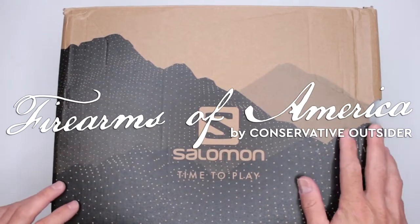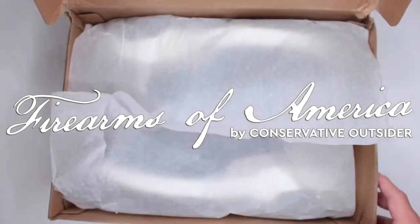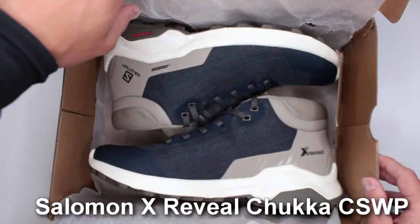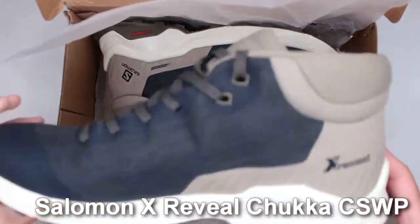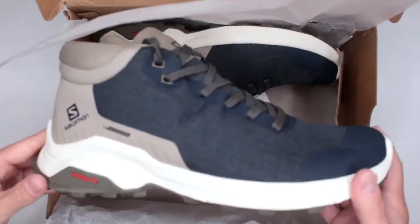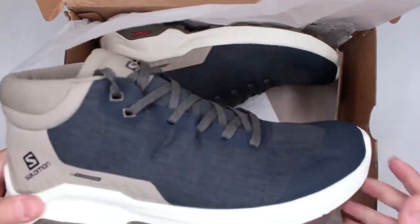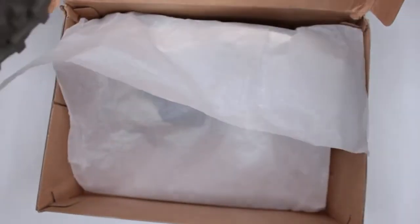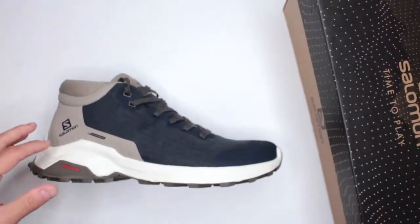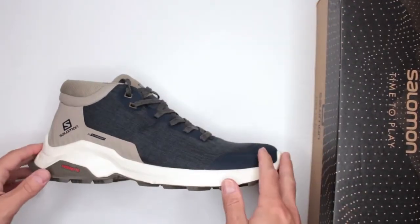Welcome to Firearms of America. Today I have another pair of Salomon boots for review — these are the X Reveal winter boots, or shoes depending on how you look at them. To give you a brief overview: excellent comfort level, unbelievably great outsole, overall very lightweight, currently $140 on Amazon. The link is in the description below. If you're ready to start the full review, let's get into it.